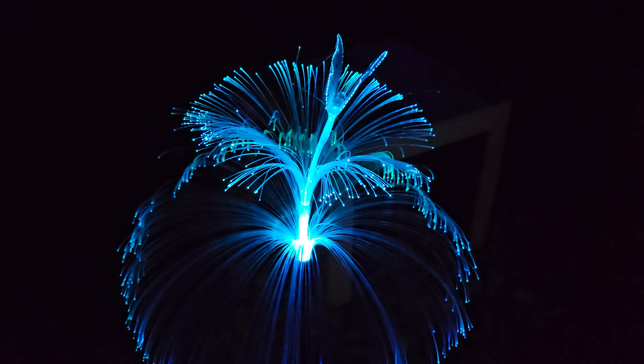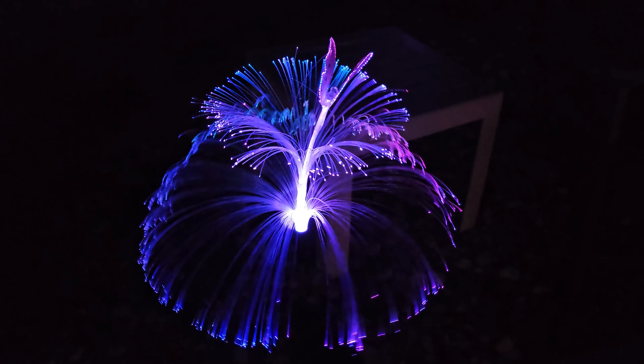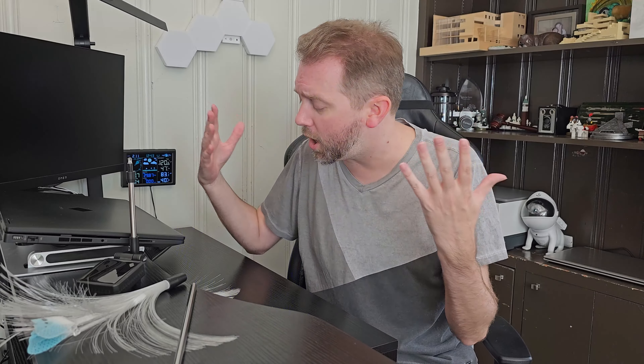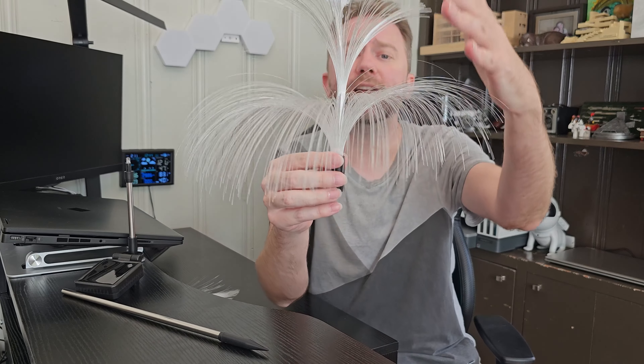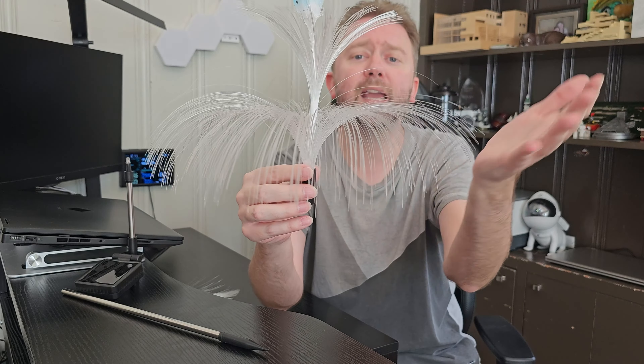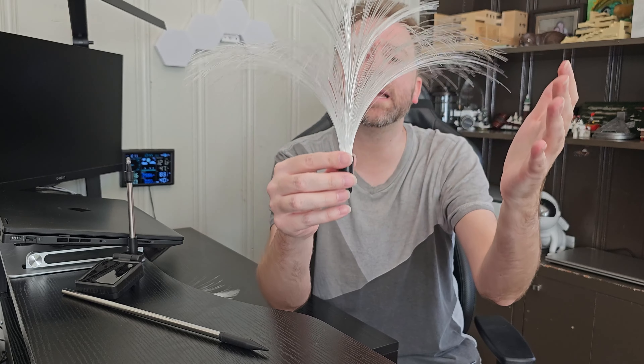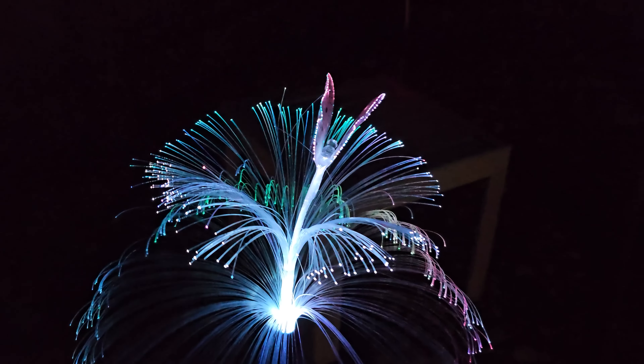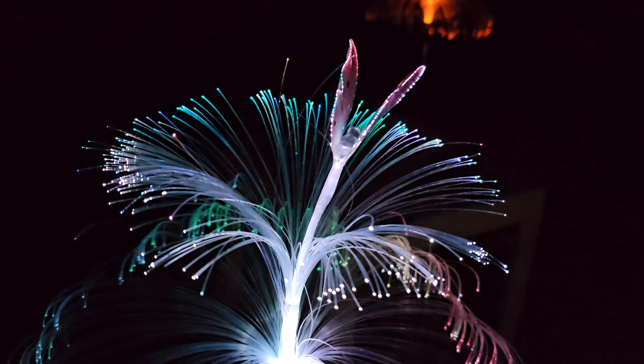So once you open it up, you're not actually going to get a user manual, but it's pretty self-explanatory. And then you're going to get three little jellyfish lights. The reason I'm calling them jellyfish lights is that it comes in a little bag and it has these fiber optic cables that form like a little jellyfish floating panel, with a little butterfly in the middle.